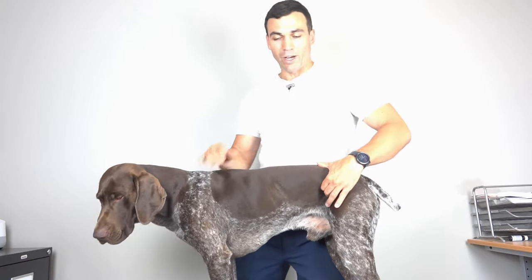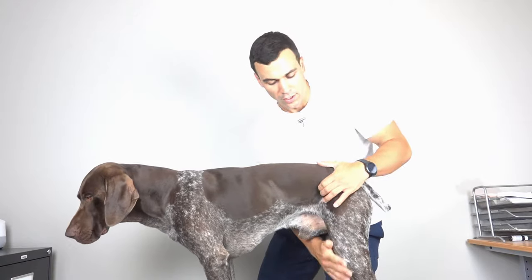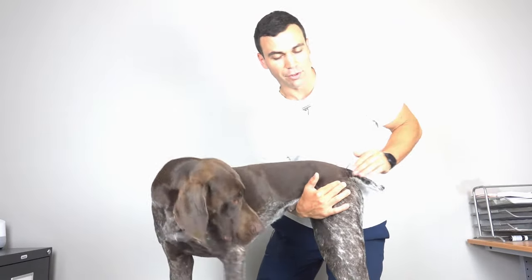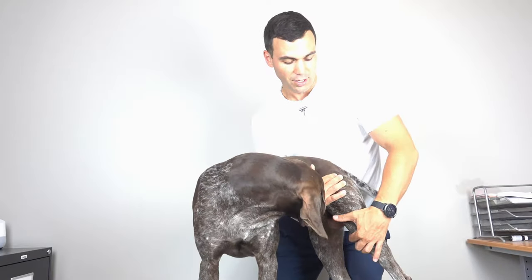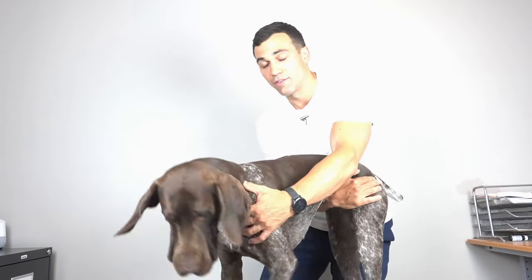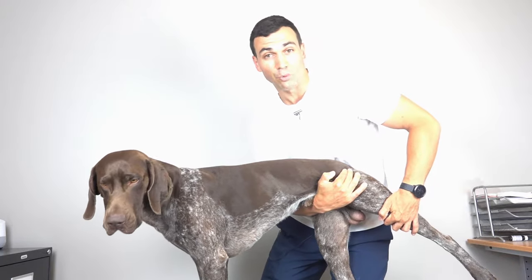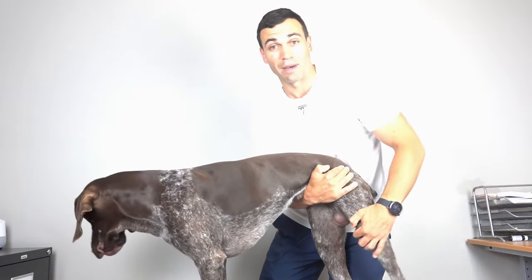Let me show you what a normal hip range of motion should look like. If you grab underneath the belly of the dog and hold right here, which is the hip, just by grabbing the stifle or the knee, and bringing the leg back, there should be no resistance in the dog to extend backwards.